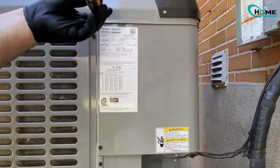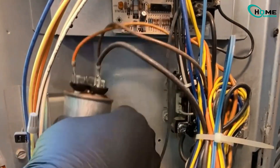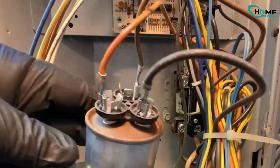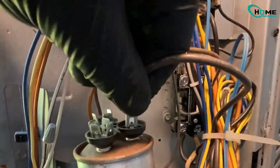Next, remove the cover to access the capacitor inside the unit. Before removing the capacitor, make a note of where each wire goes. Even better, take a photo with your phone so there's no confusion when installing the new one.